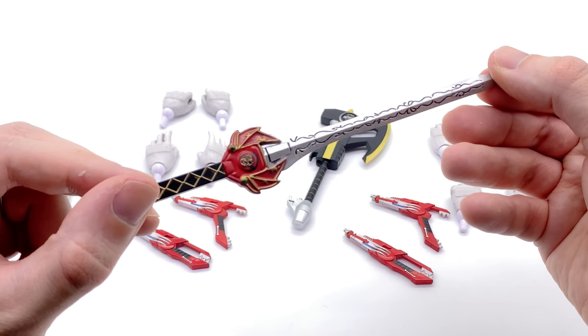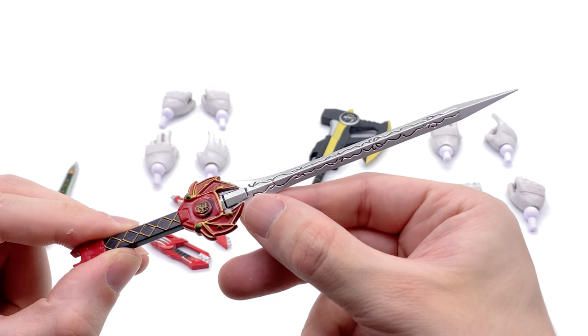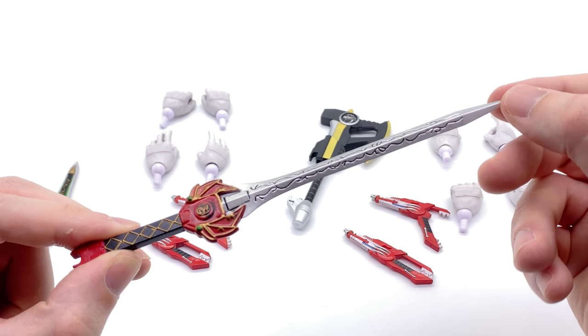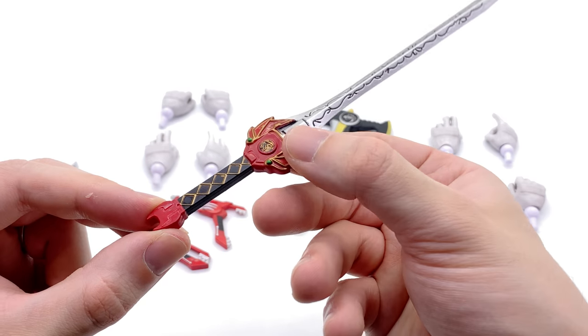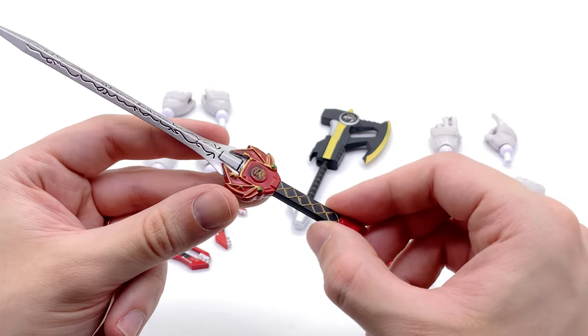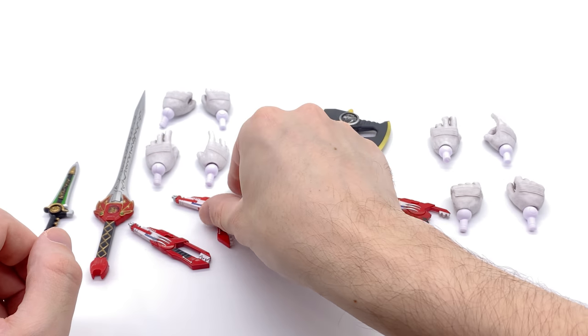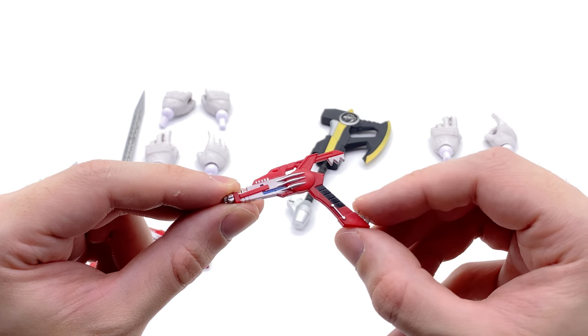He also comes with his Power Sword which looks really darn good — very nicely painted throughout, all the way down to the black wash inside the detail on the blade. And of course the T-Rex power coin, which is also really nicely done. In my opinion this is 1:6 scale Power Rangers perfection.